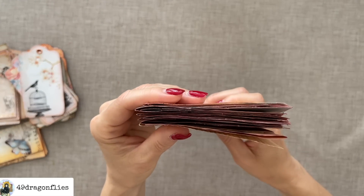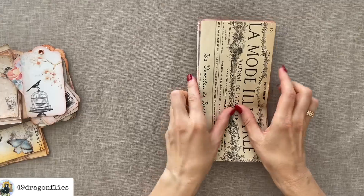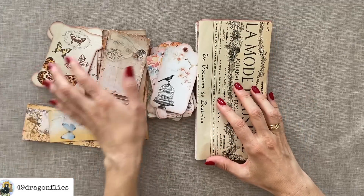That's how thick it is so far — it's going to get a lot thicker of course with all our embellishments.